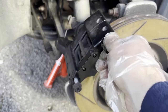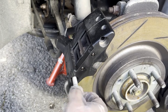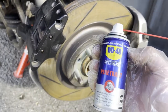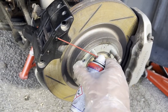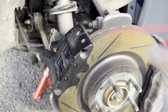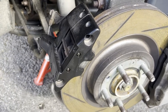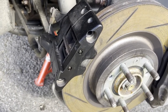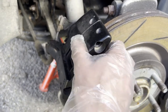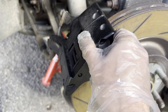Right, so we have the bolt out. I'm not sure if it's going to make a lot of difference but I did spray just a tiny touch of this on the guide pins on both sides. The caliper — well, the pins can get quite seized and can be a pain to get out. But if it's anything like the other side, this should come off relatively easily.